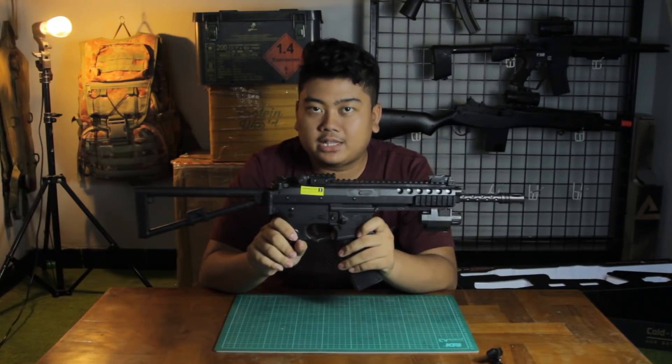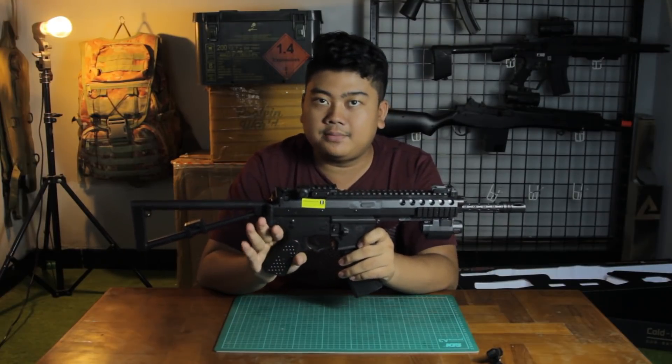This unit is 1:1 scale in size, but the weight is not 1:1 with the real steel.